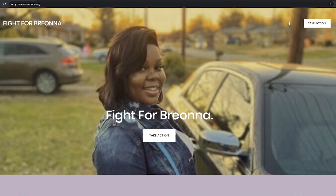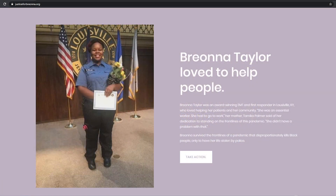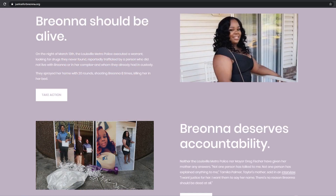On March 13th, 2020, Breonna Taylor was murdered by Louisville police inside her own home. The police were executing a no-knock warrant at the wrong address. The officers involved have still not been charged.